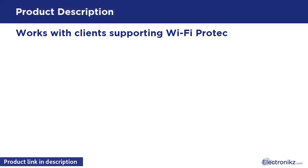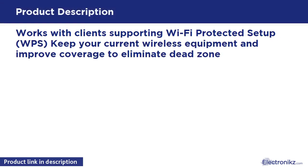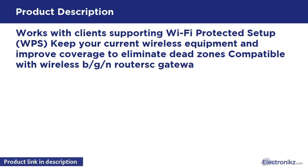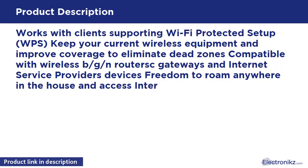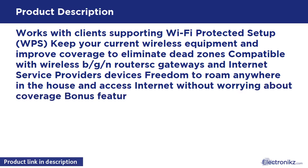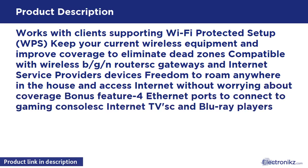Works with clients supporting Wi-Fi Protected Setup. Keep your current wireless equipment and improve coverage to eliminate dead zones. Compatible with wireless B/G/N routers, gateways, and internet service provider devices. Freedom to roam anywhere in the house and access the internet without worrying about coverage. Bonus feature: four Ethernet ports to connect gaming consoles, internet TVs, and Blu-ray players.